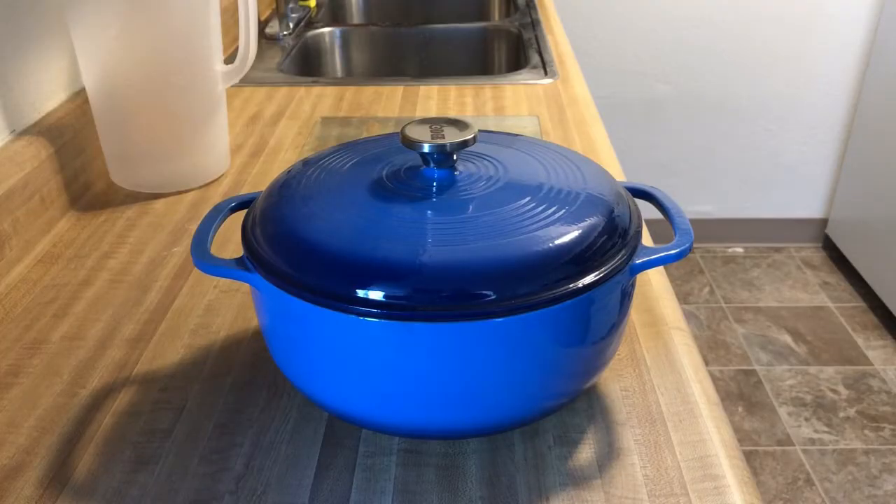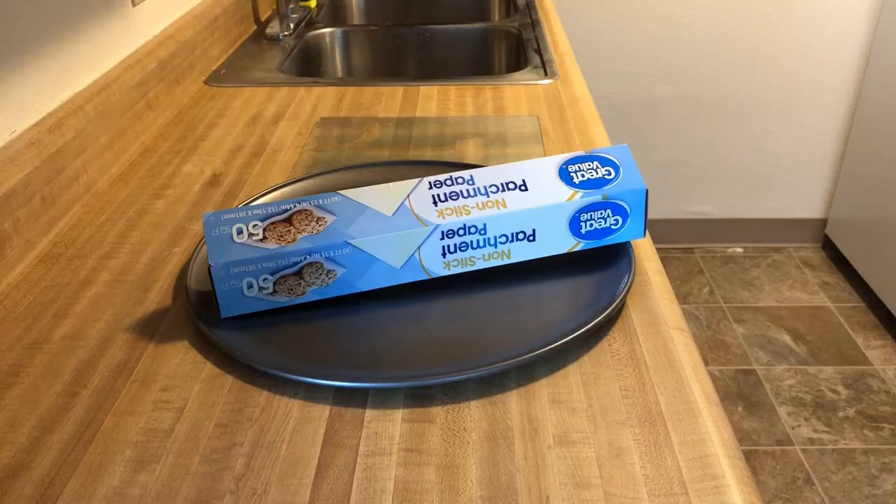For baking, a Dutch oven is really great. I'll also be using some parchment paper and a pizza sheet for putting the dough on when I bring it out of the refrigerator.